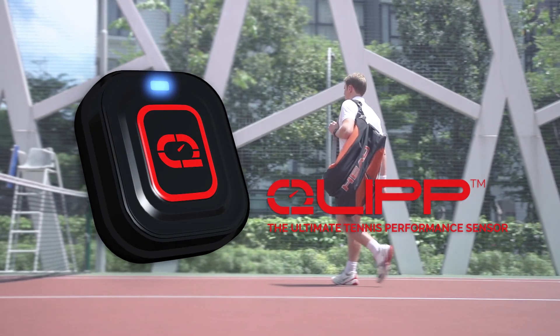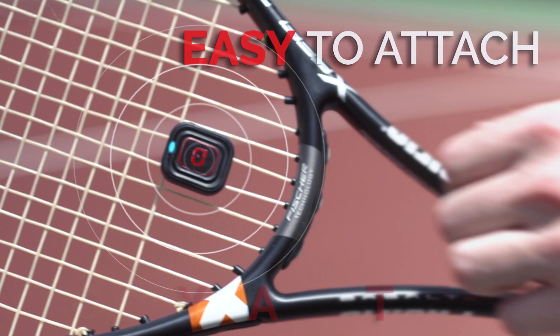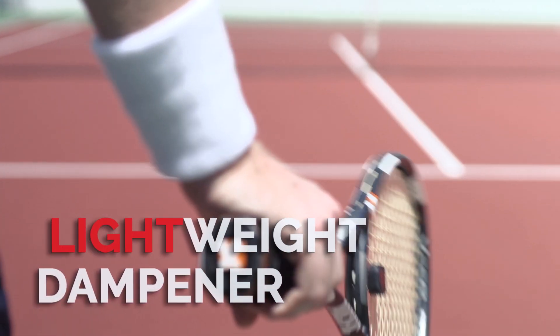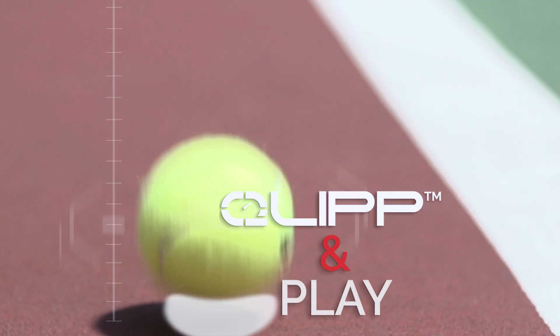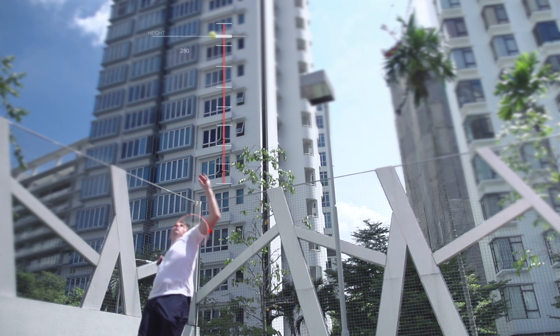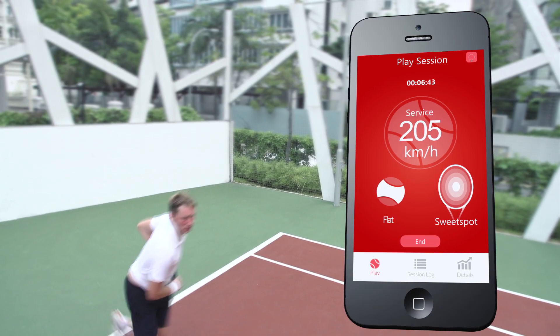Up your game with Clip, the ultimate tennis performance sensor. Just clip and play. Attach Clip to your racket easily. Record and analyze your every move with precision.